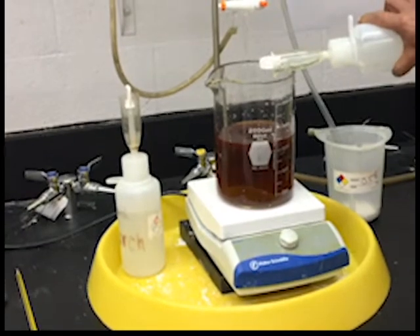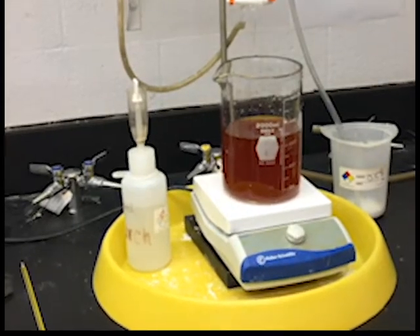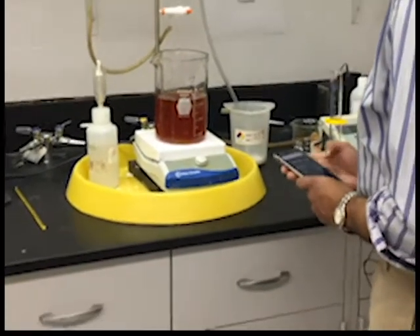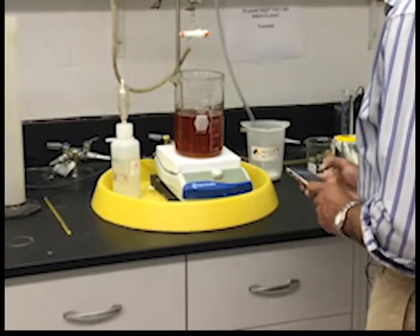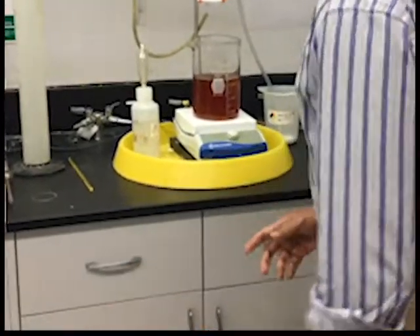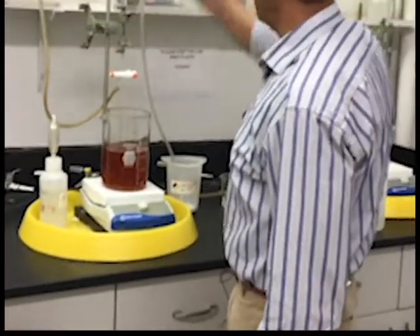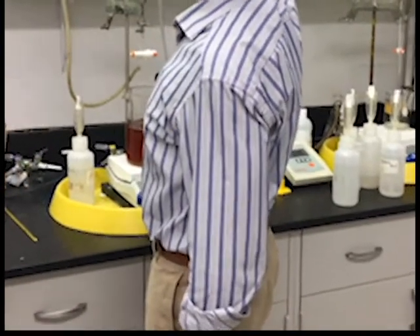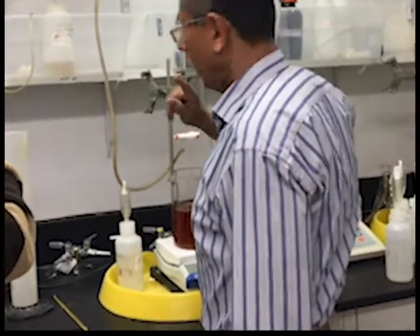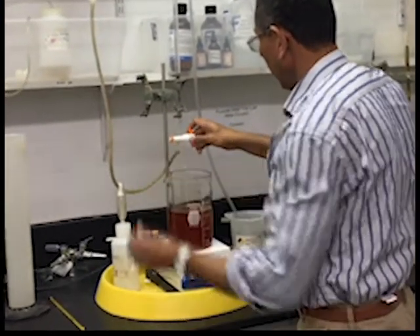After 10 minutes, I've added the potassium permanganate and now you see the color change, which will stop the reaction. So what I am going to do now is add the reducing agent. The concentration of the reducing agent, sodium thiosulfate, is 0.2 normal. I am going to keep adding this, and as I add it, you are going to see the color change slowly.